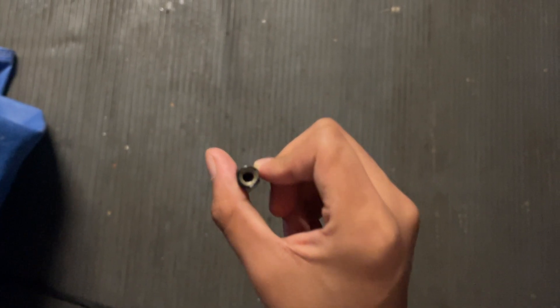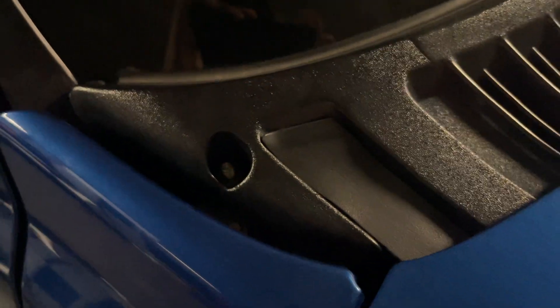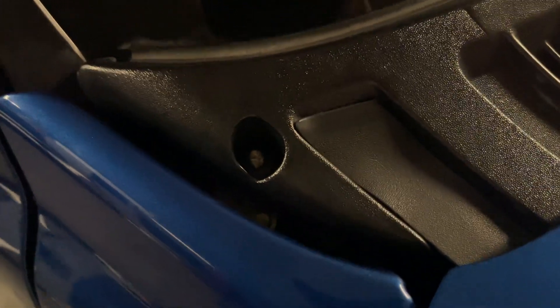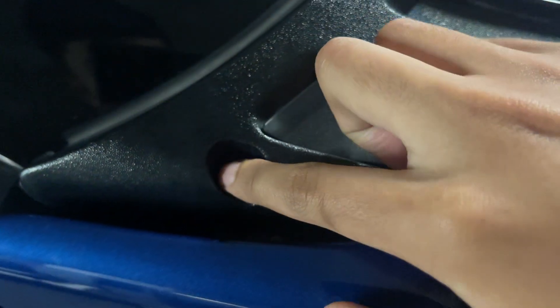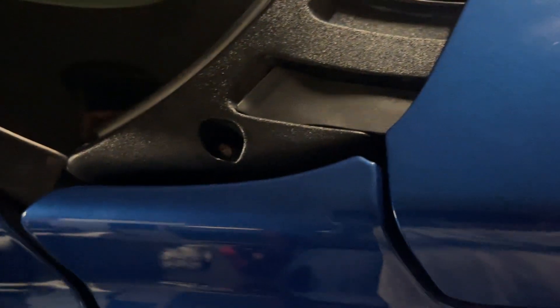I don't know if you guys care — this is literally just like a metal line inside. This is what it looks like on the inside. So this is what it looks like when you remove it. This is where it's inserted — it's literally like a screw, you can feel it.